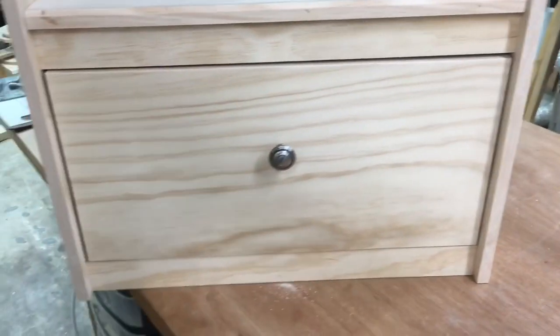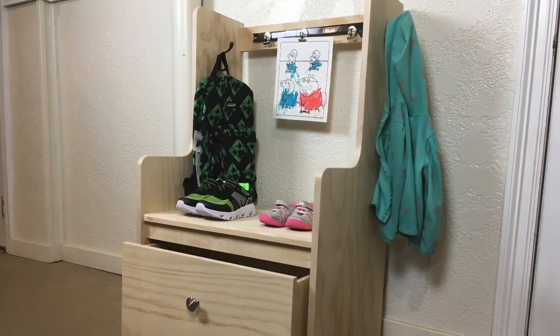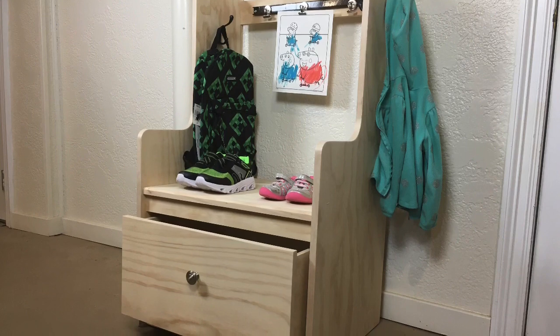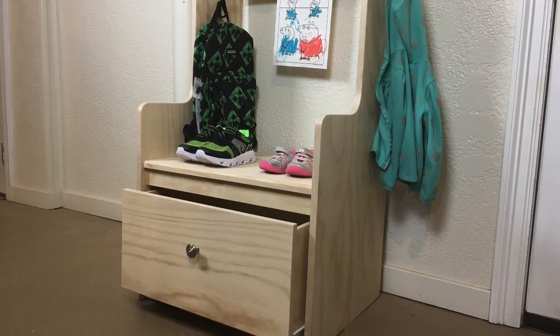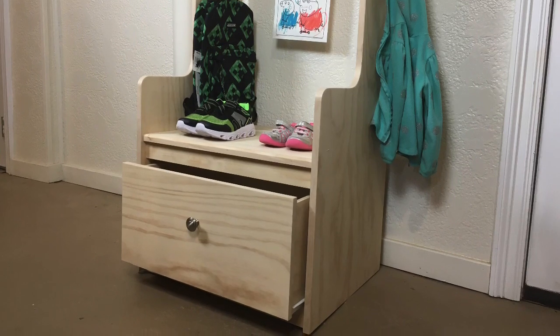By the way, we did change the design again — there's only one drawer instead of two. Here's the completed back-to-school station. I think this is going to be great for both kids and parents, having everything in one place. The only thing left now is to figure out what color to paint it, so leave me a comment below with your suggestions.